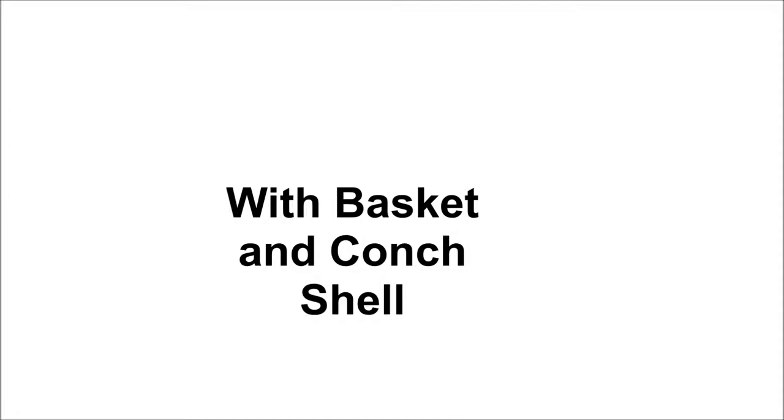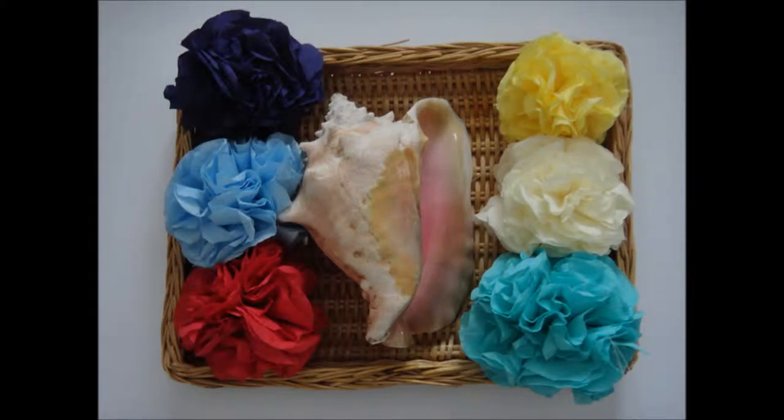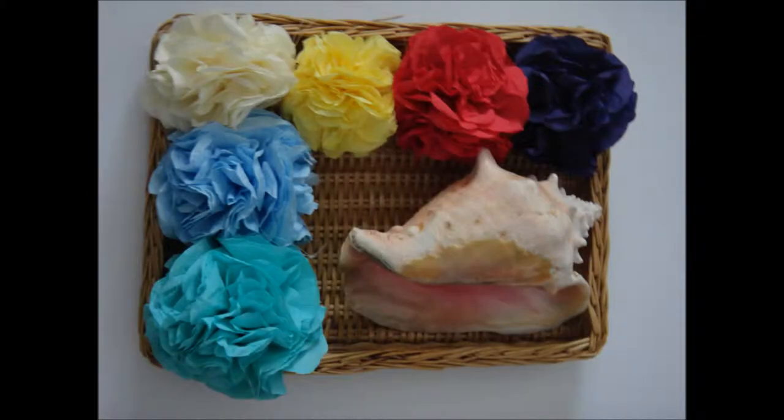The second example is using napkin pom poms with a basket and conch shell. So this is one example, putting the conch shell in the center. And this is to show you how maybe more intense on one side and lighter on the other to show different contrasts. Here, I only picked two to put in the basket, so it's up to you to be as creative as you like. Another example is to put the conch shell at a corner and the napkin surrounding it.